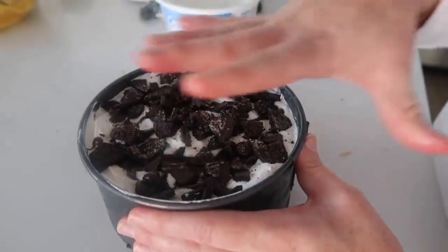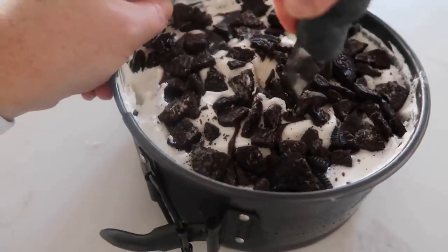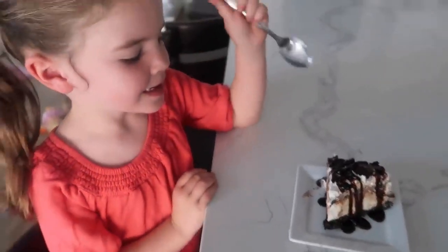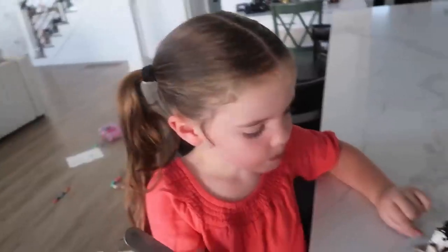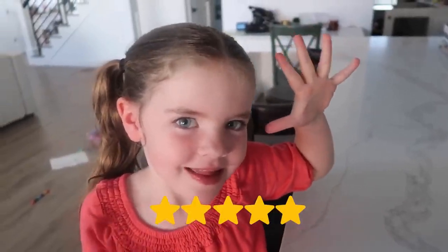Now we're going to stick this in the freezer so everything will be nice and frozen when it's time to cut. We've got a good taste tester here. Try a bite. Thumbs up or thumbs down? Thumbs up. So good. Do you give it a five? A five. Winning.